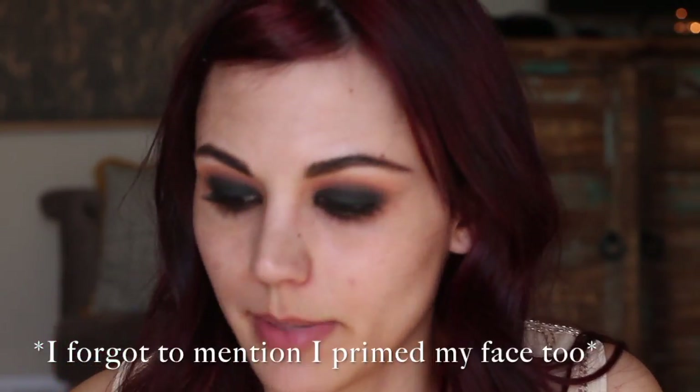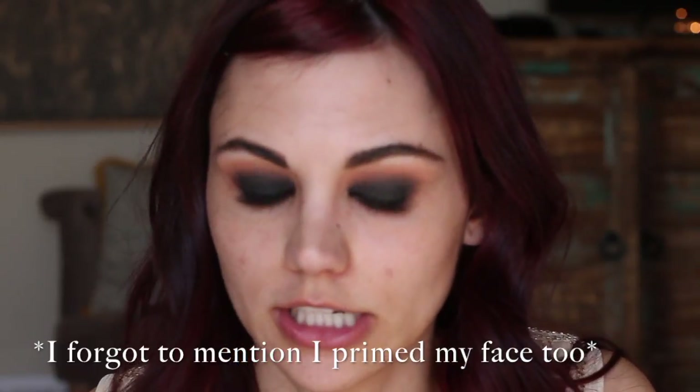Now I'm going to work on my face before I do the lower lash line. I'll go in with the erase paste, and with a look this dark you really want to make sure your under-eye circles are concealed because it just draws so much attention to how dark it is. Then we'll move on to foundation.